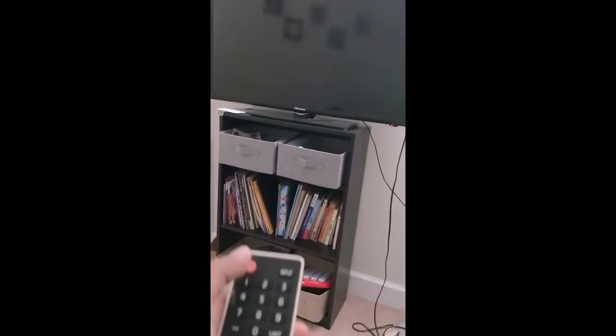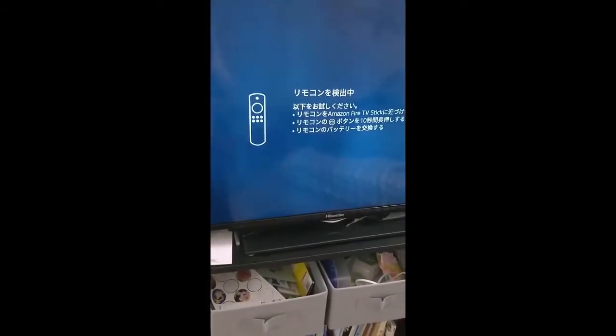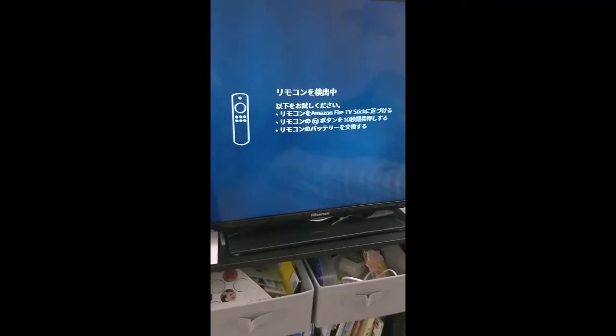We'll first switch on and then start with pairing. So here goes the auto connection setup.